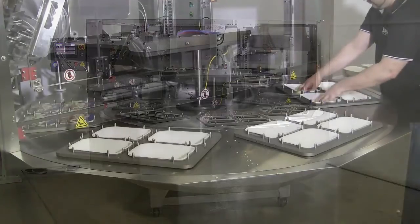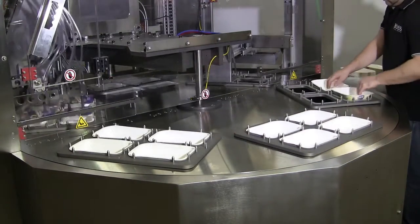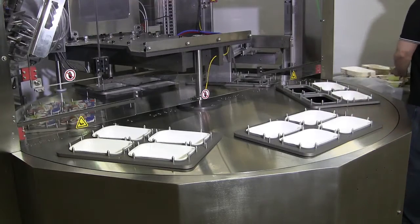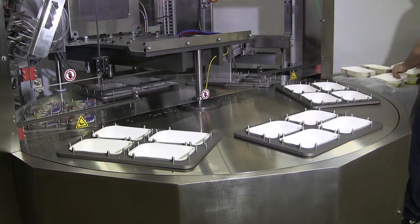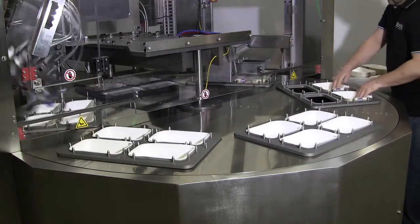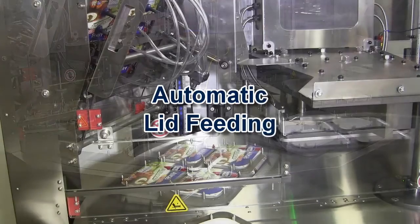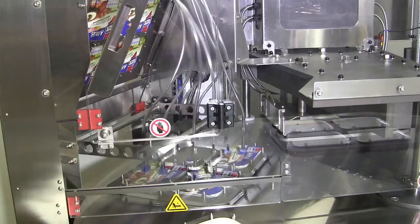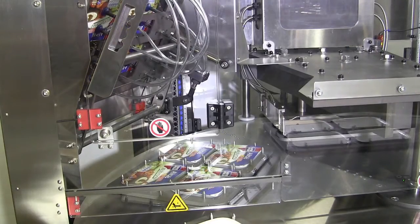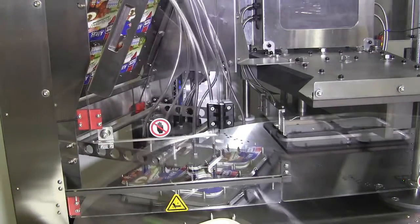The RBF and RBFA series units are available as six-station designs with a standard sealing area of 15 by 20 inches. The standard RBF series machines feature an automatic sealing station and six open stations for operator loading of trays and lids, and unloading of finished packages.